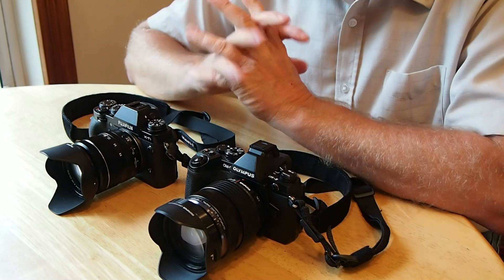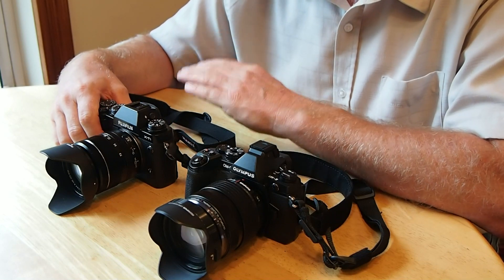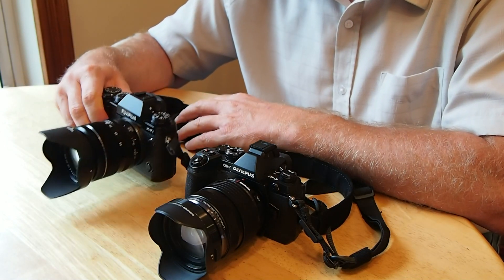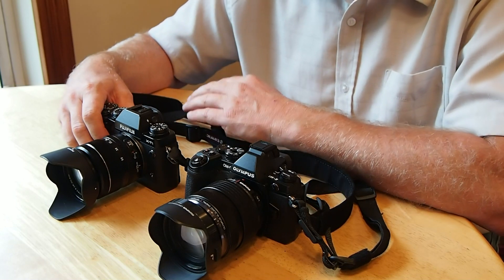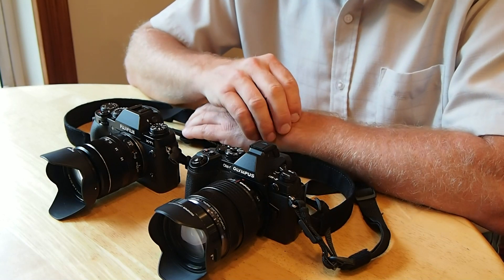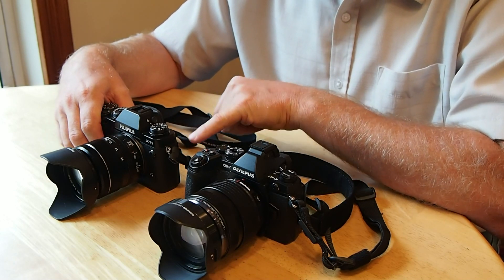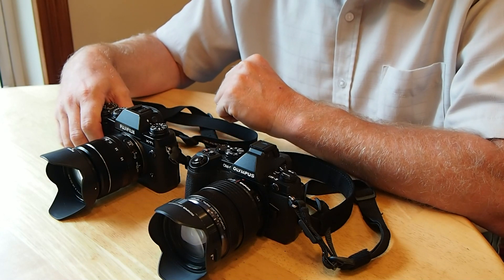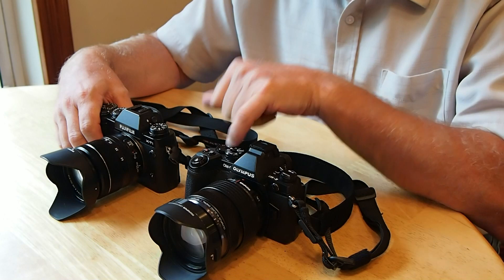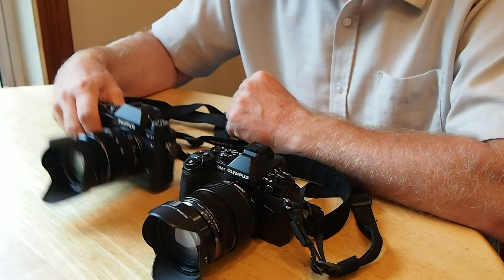I love both cameras — this is just some things I like a little bit better about one versus the other. Depth of field: if you want shallower depth of field you'd want the X-T1 because the larger sensor naturally gives a little more shallow depth of field. Also, slightly better auto white balance — both cameras have really, really good auto white balance, probably the best I've ever seen on digital cameras. The Nikon D600 had really good white balance, then the E-M1 impressed me until I got the X-T1.